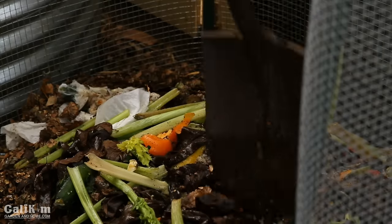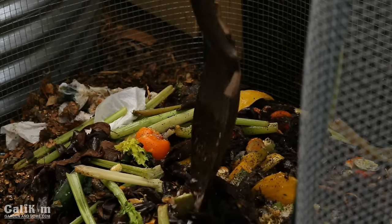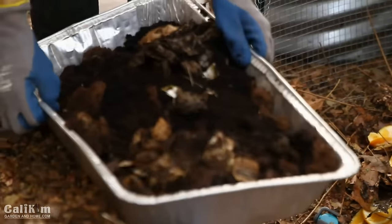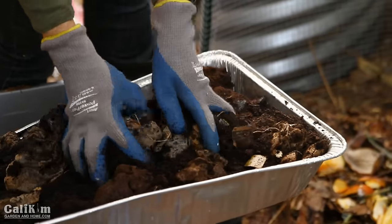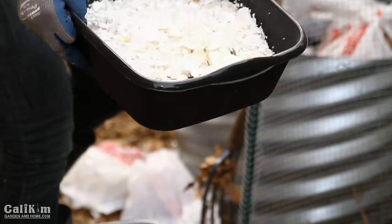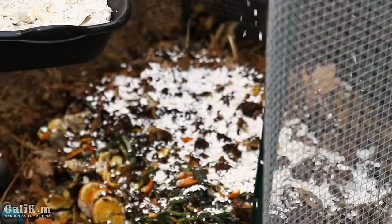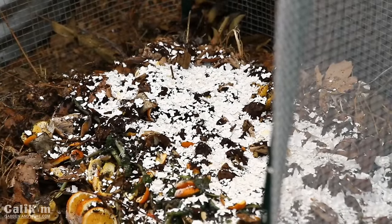If you're building a compost pile for the first time, don't get too caught up in the brown and green ratio. You want about one-third food scraps to two-thirds leaves, grass clippings, or garden waste — but just throw it in and let it rot. Next, I sprinkle in a layer of coffee grounds. I also have tea bags, coffee filters, and tea filters, which are all fine to add. Then a layer of eggshells.